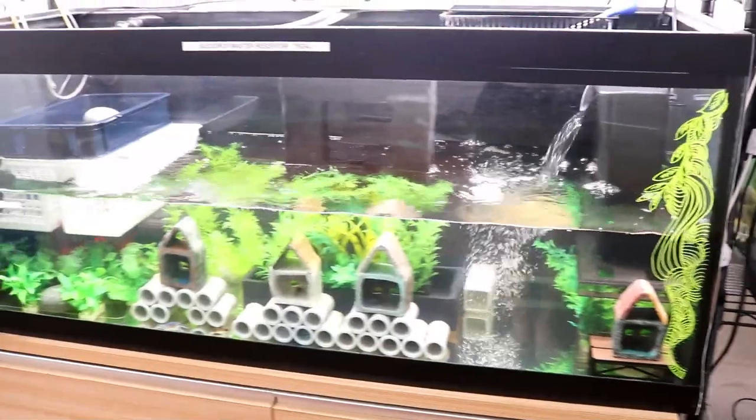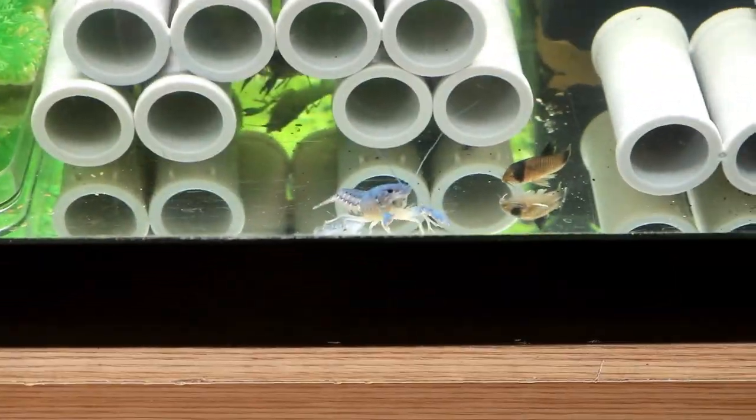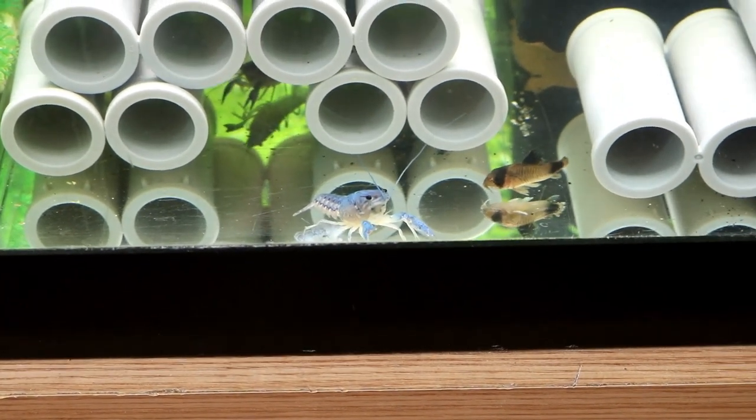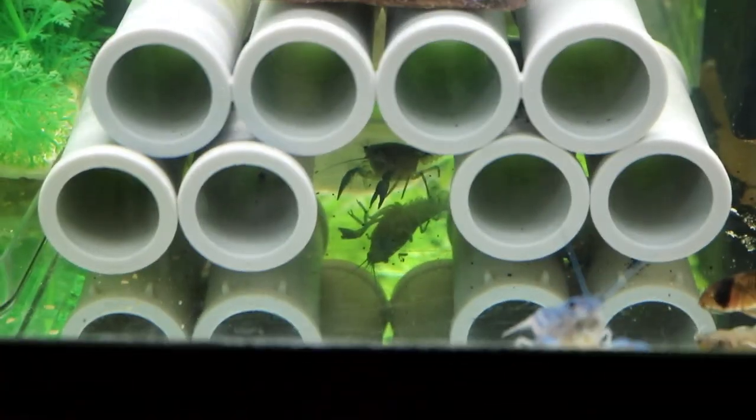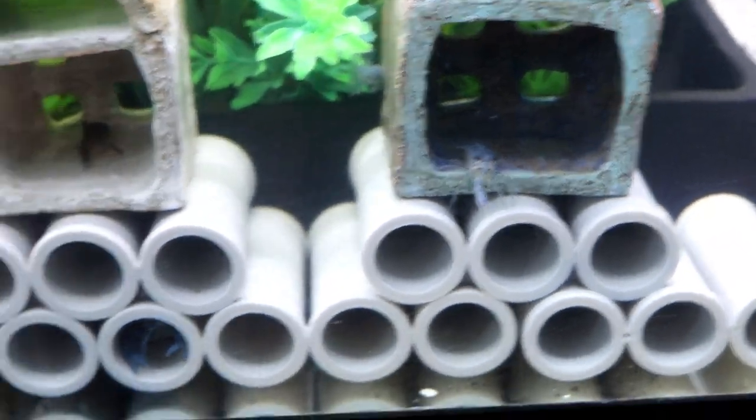Right next to it I have a 75 gallon tank and these guys are a little bigger — about an inch and a half. As you can see, they look like crayfishes now. They're all over this 75 gallon tank and it's only half filled so I can do water changes more easily, and there are a lot of hiding spaces.